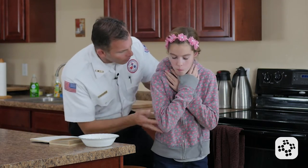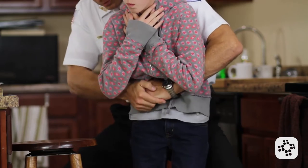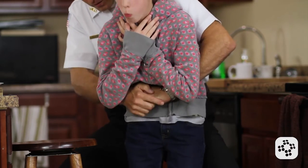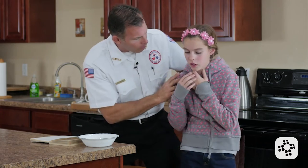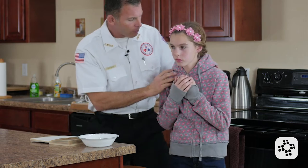Gabby, are you alright? Are you choking? Here, lift up your elbows. I'm going to push on your stomach, okay? Are you okay? Can you breathe now? Oh man, that was close.